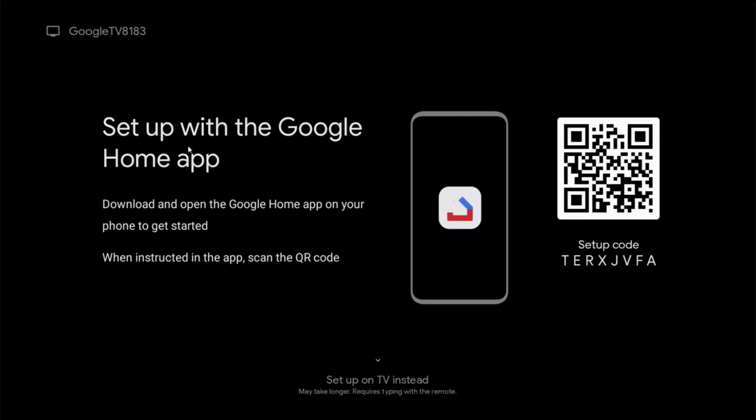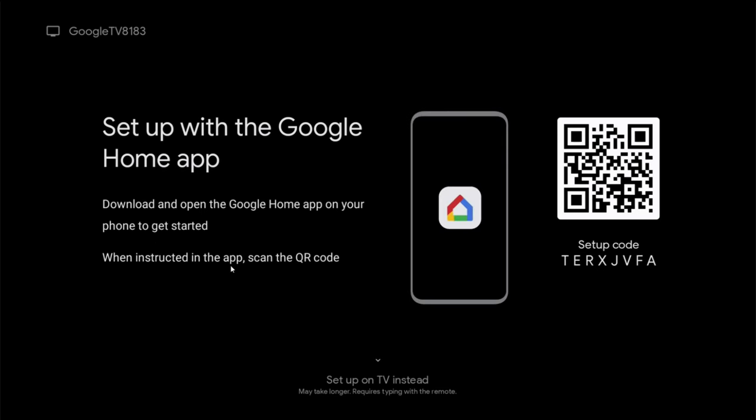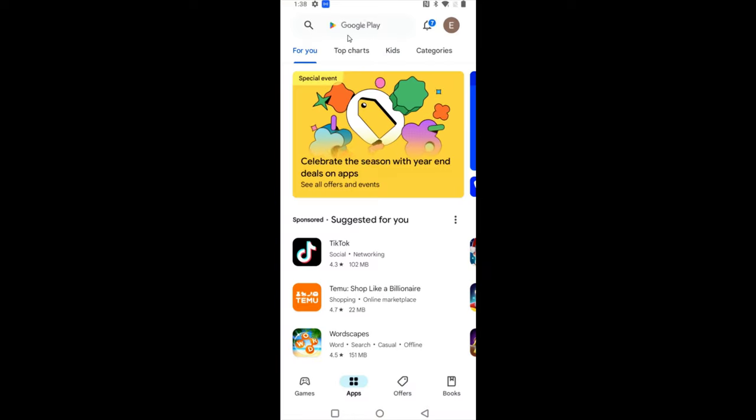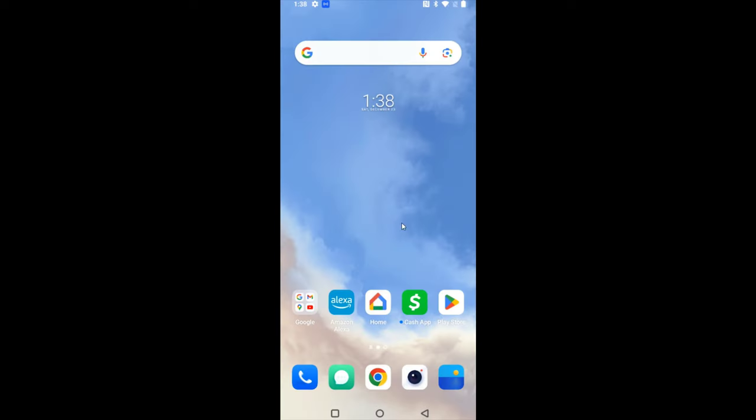At this point it wants us to set up with the Google Home app. It says download and open the Google Home app on your phone to get started, and when instructed in the app, scan the QR code. If you don't already have the Google Home app, on an Android device you can download it from the Google Play Store; on an Apple device it's in the App Store. Search for Google Home and click install if you don't have it, or open if you do.